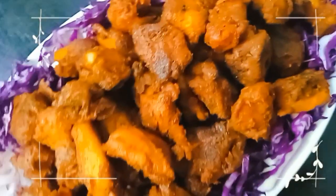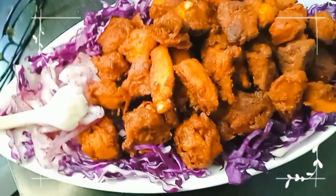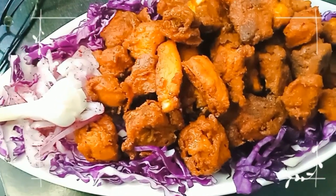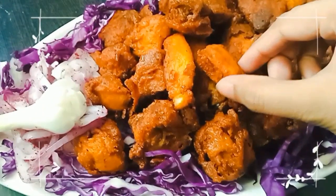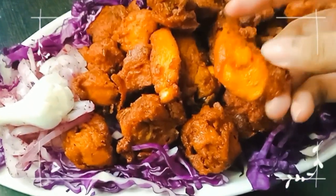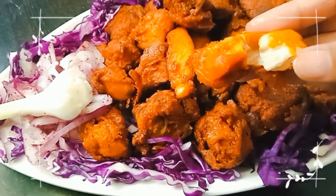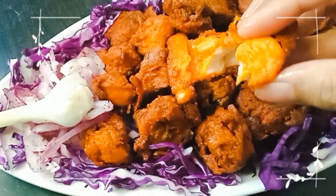We will see how delicious it tastes. Now we will try this chicken fry. I will take a little piece of this chicken. Let's see how delicious it tastes. The chicken is cooked so well — it is crispy and moist inside. You must try it out.